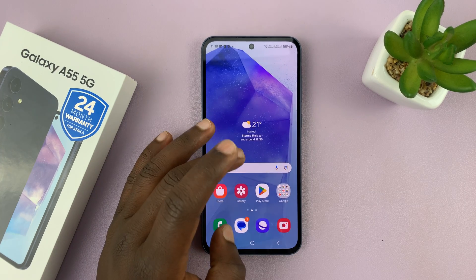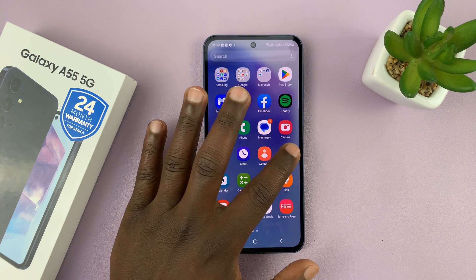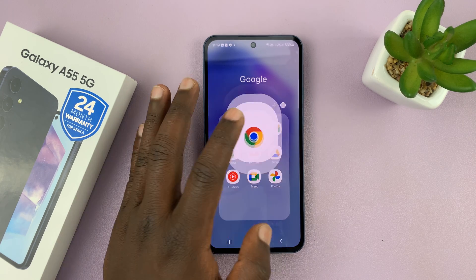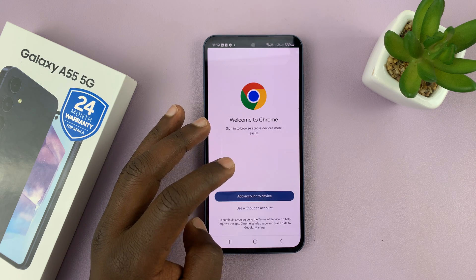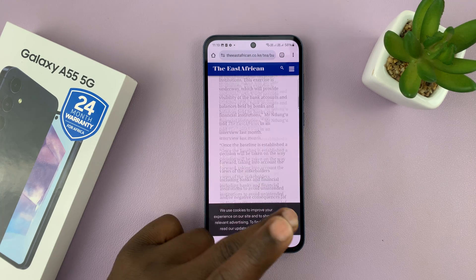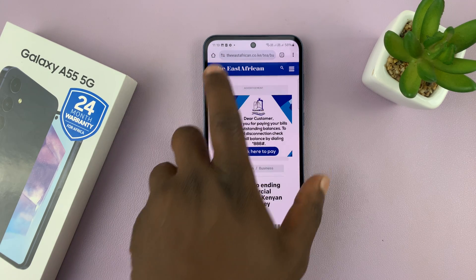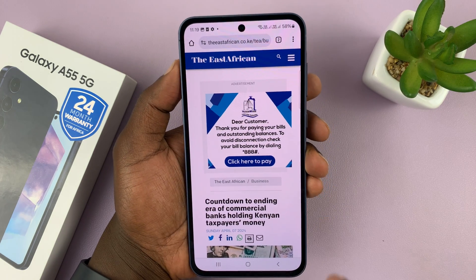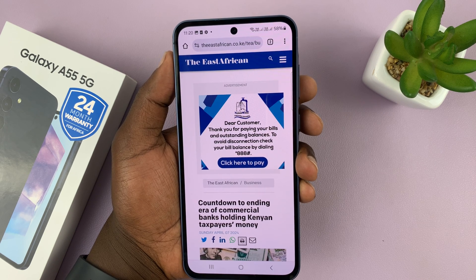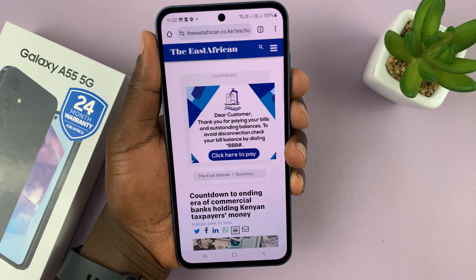You can also take scrolling screenshots on your Galaxy A55. If you're on any scrollable page — for instance a settings page or any web browser page — you can take scrolling screenshots. If you're reading a long article and you want to capture the entire article in a scrolling screenshot, you can open that scrollable page and then take a screenshot using one of the methods I've just shown you.